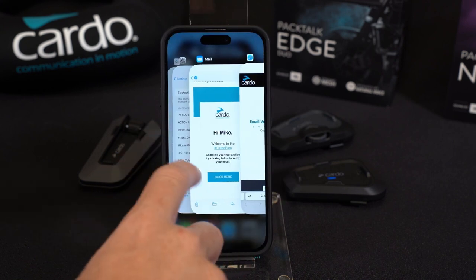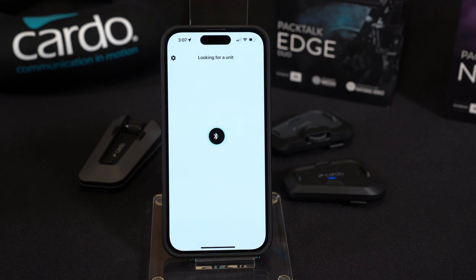Welcome to Cardo — click here. The verification was a success. Now it's saying to go back to the Cardo Connect mobile app and it should come to life.